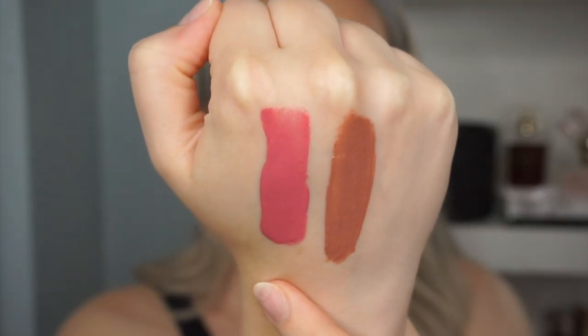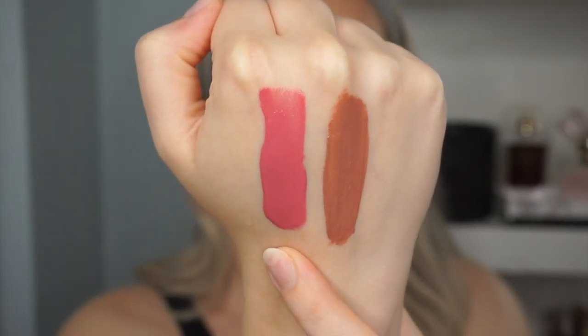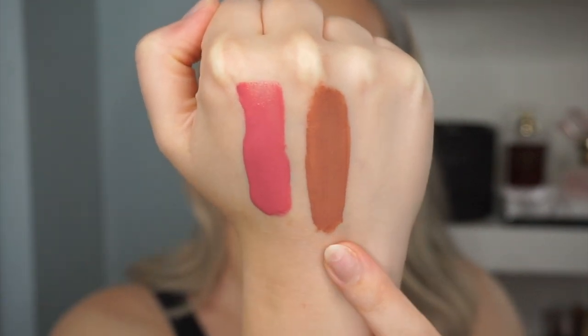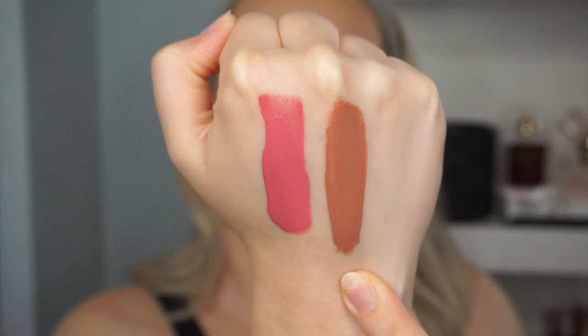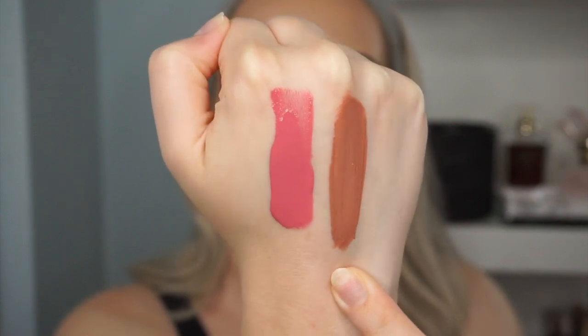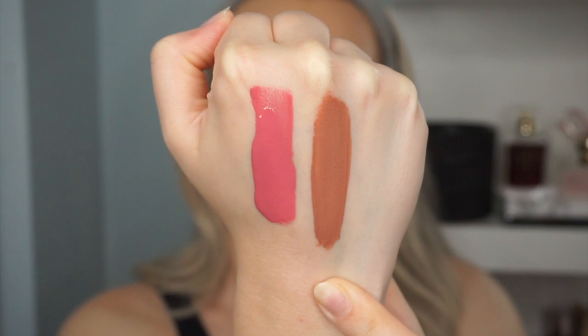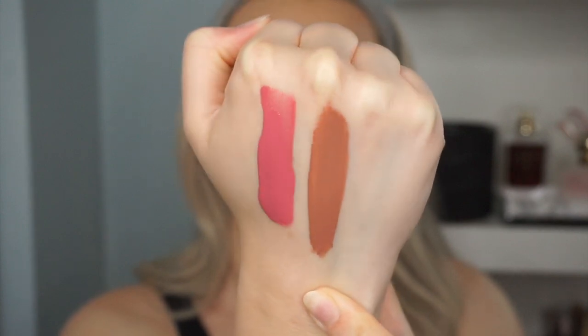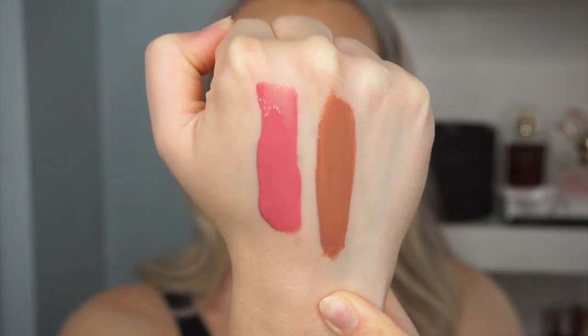Here are the swatches: Baby Doll is a pale, classic cool-toned pink, and Nude Tude is your classic nude. Both are very pretty. This is not your typical liquidy cream blush — it's very mousse-y and creamy in texture.